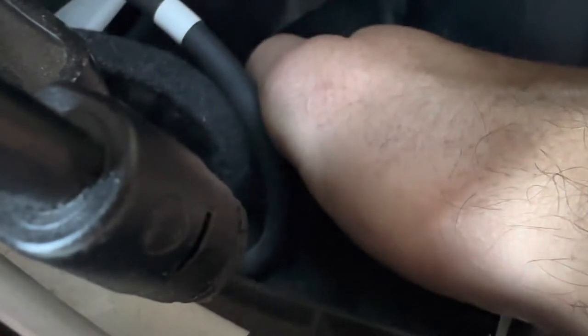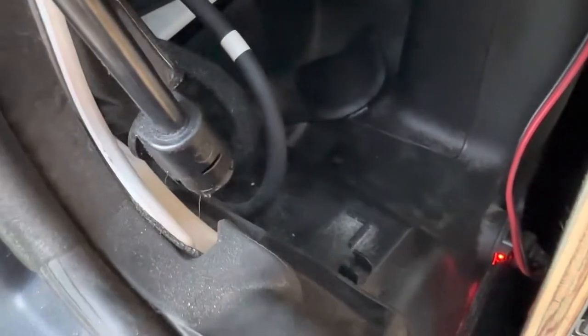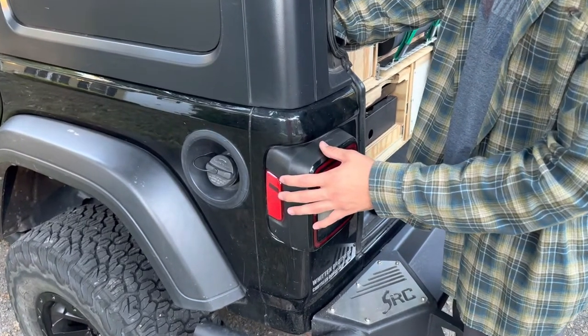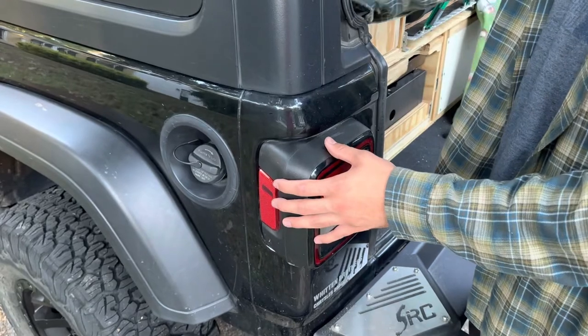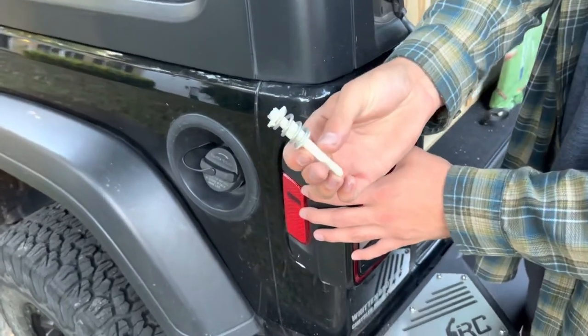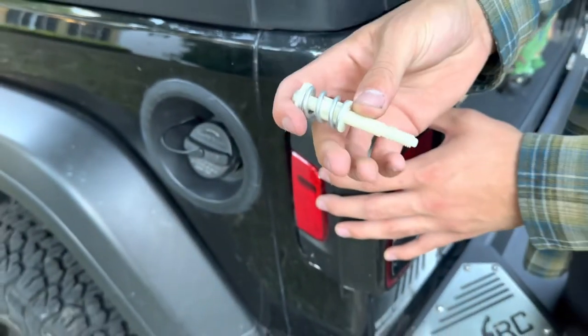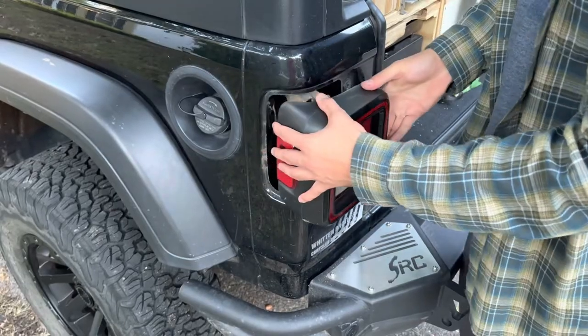Jacob has a box in here, but there's access to the 10 millimeter bolt for the tail light right back through here, and you can get to it pretty easily. If there's nothing in the back it's pretty simple to get to. It's just a plastic bolt and it comes out pretty easily — just a few turns on the socket wrench — and that's the bolt that comes out. Pretty simple, and then he'll pull the tail light off.